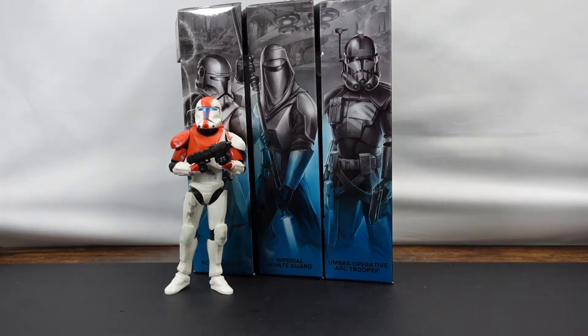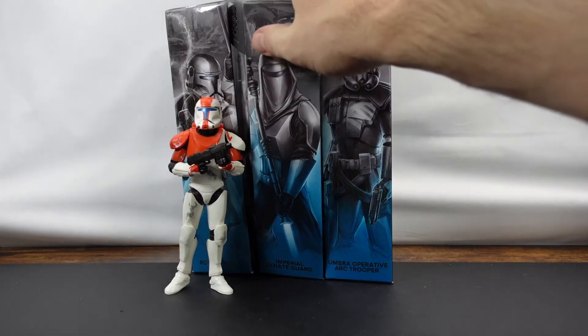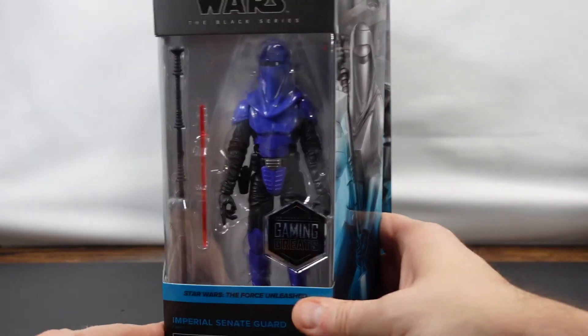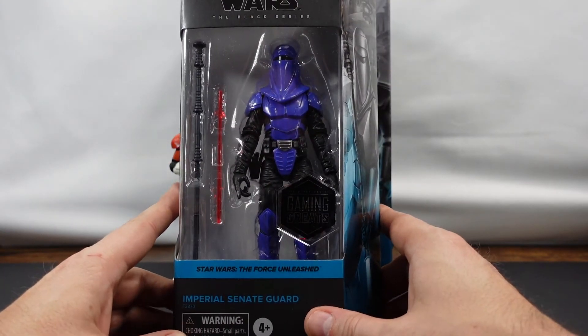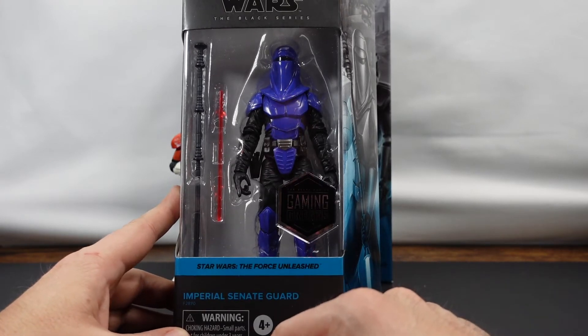But today we're going to go ahead and unbox the Imperial Senate Guard. I'm actually really looking forward to this guy, so we'll go ahead and pull him out. If you have any questions about these figures, make sure to ask down below. We're going to unbox the Imperial Senate Guard from Star Wars The Force Unleashed.